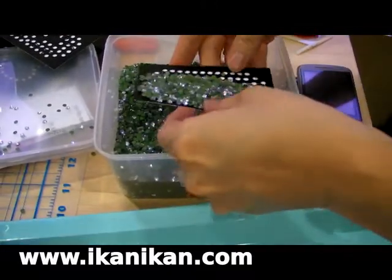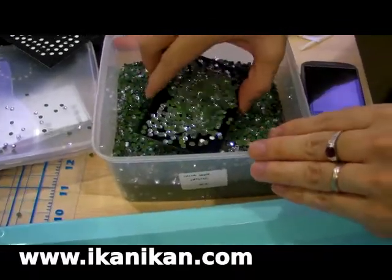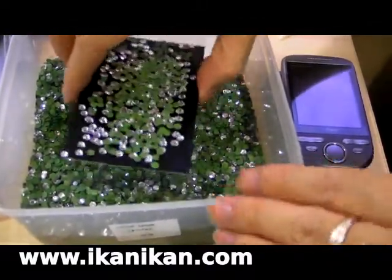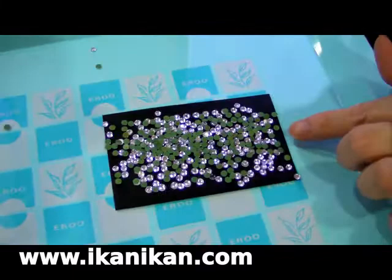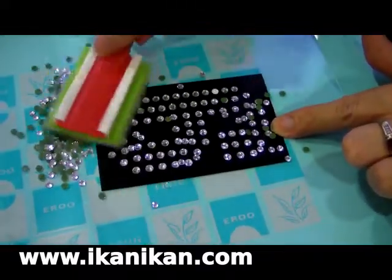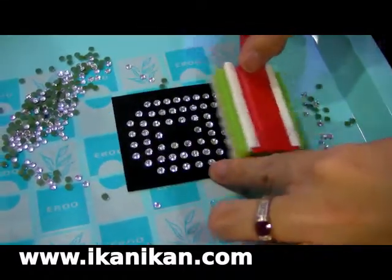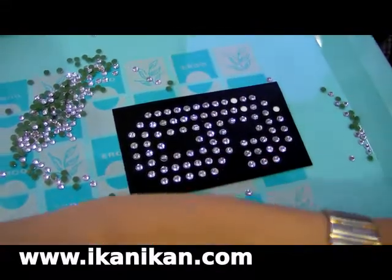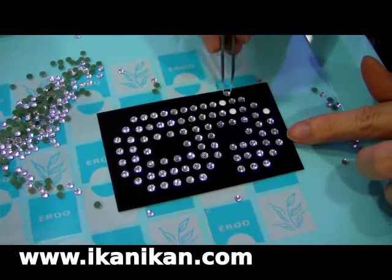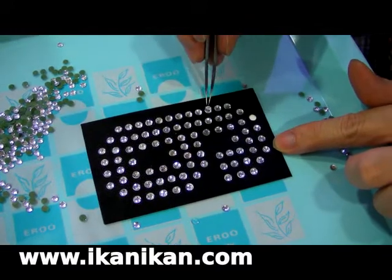Dip the template into the rhinestone or sprinkle them on top of it. Brush the rhinestone into the holes. If you missed out on any hole, you can take a tweezer and fill the holes with loose rhinestone.